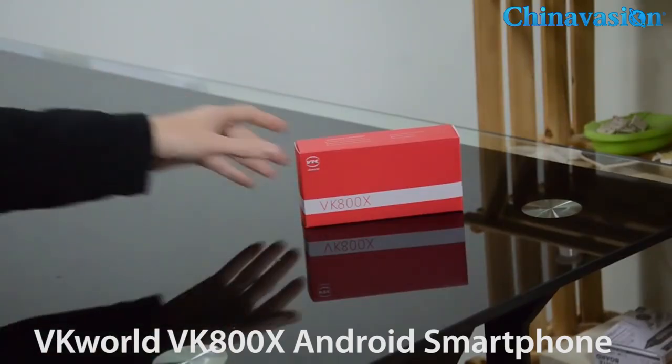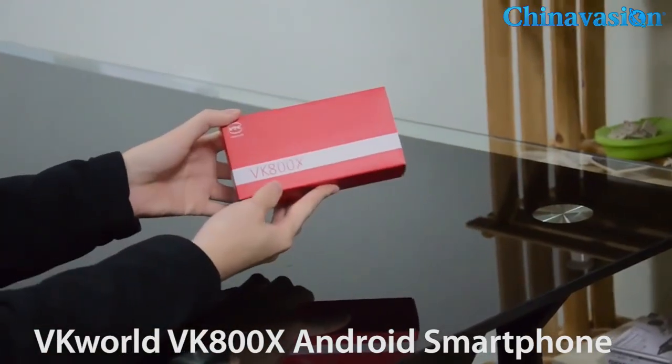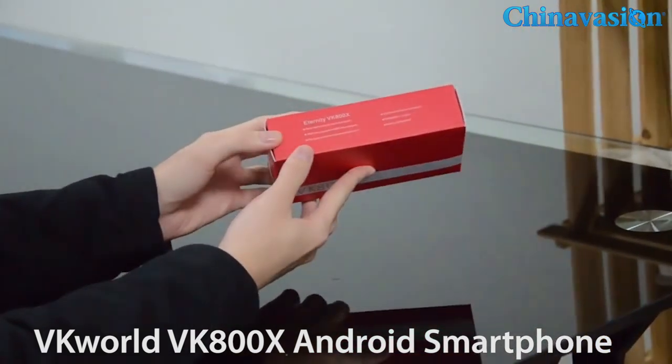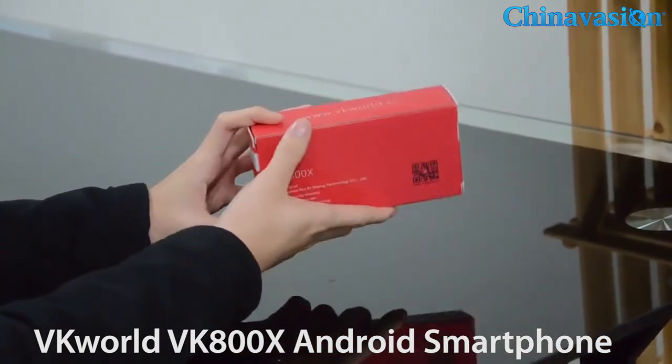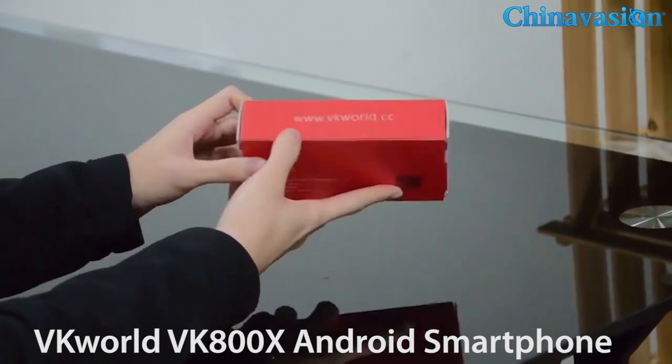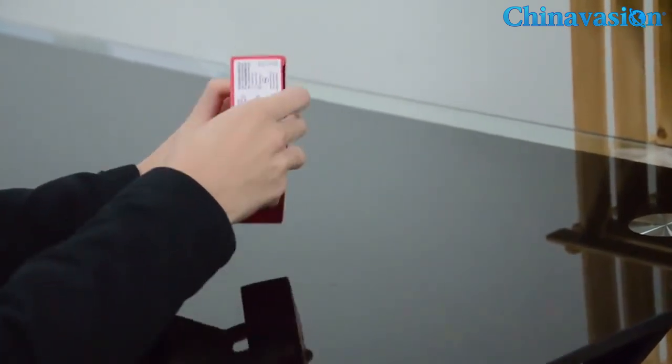Hello everyone, this is Ray and today I'm going to unbox the brand new model from VK World, the VK800X. It is an entry-level phone with a sleek design and low price. Okay, let's open the box.